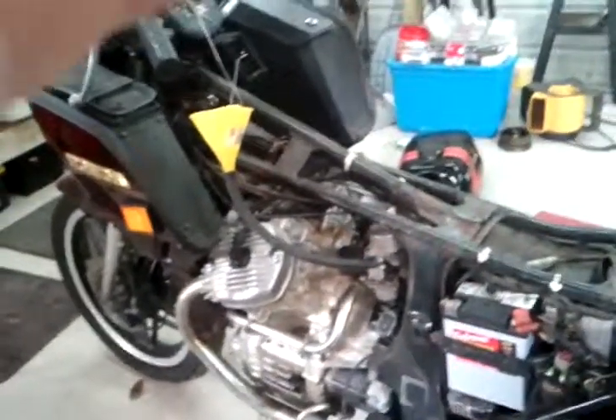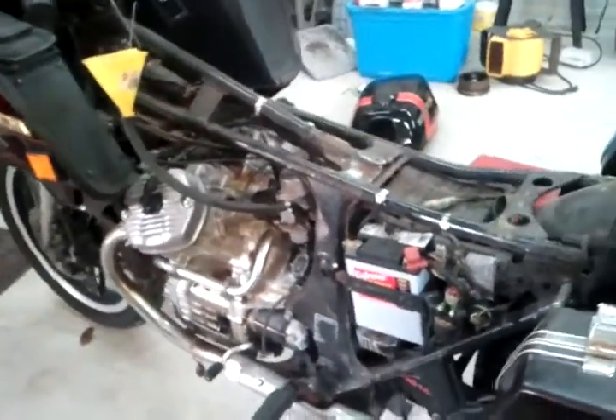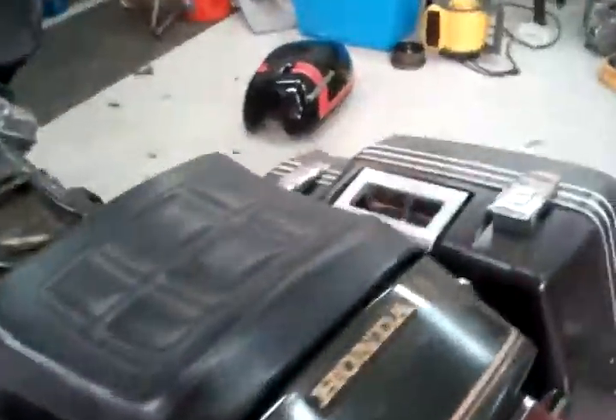Okay, this is the bike for Jason. I just went through the carburetors just to get it running, just to see how it sounds, just to make sure everything's okay on it. So we'll go ahead and fire it up here. It runs perfect. Shouldn't have any problems with this one.